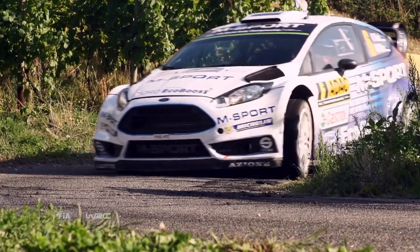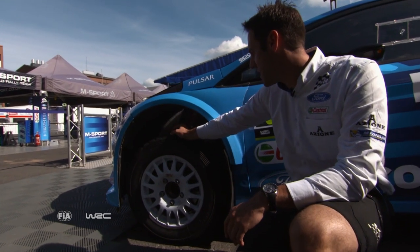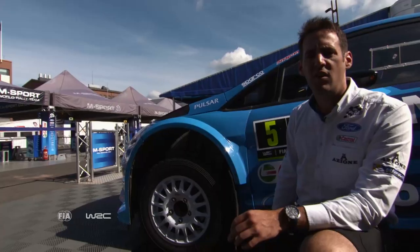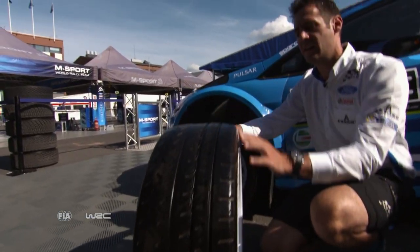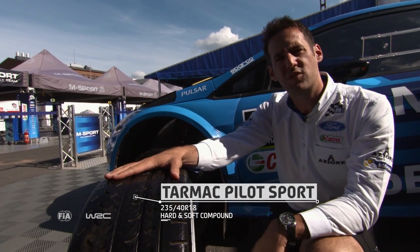The first and biggest difference for the car and the driver is the tyres. On gravel we're using a 15-inch rim with a tyre that's got a large open tread pattern to get rid of the gravel. On tarmac though, no good — we need something completely different. We're using 18-inch rims with a completely different tread pattern, nice and smooth, to get as much contact on the road as possible, giving as much grip.